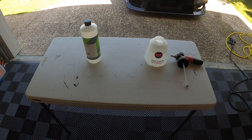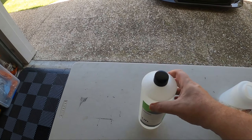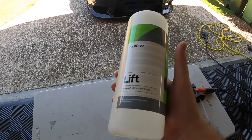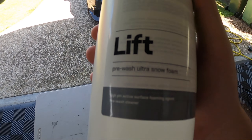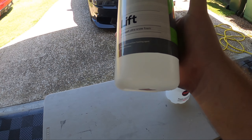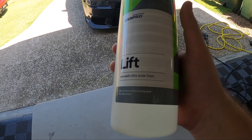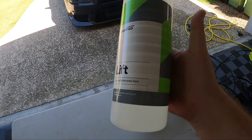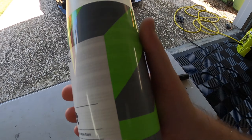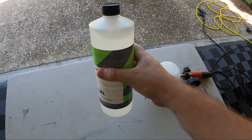Hey guys, welcome back to the channel. Today I'm finally testing out a product that's been out for quite a while and I've had sitting on the shelf meaning to try out. That is CarPro Lift, which is their new pre-wash ultra snow foam. It's more of a cleaning snow foam — it's not really just a pH neutral pre-foam, it's something that's going to clean the car a bit better.